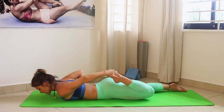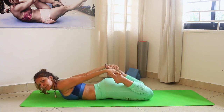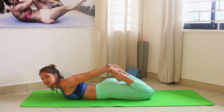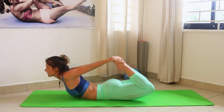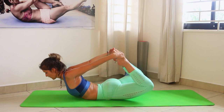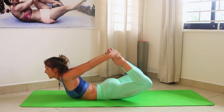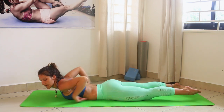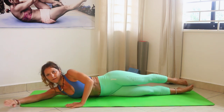Next, grab one foot and try to keep your knees as close as possible. Inhale, exhale — lift your thighs away from the mat and also your upper body away from the mat. Stretch, stretch, stretch — awesome. Then hands go down.